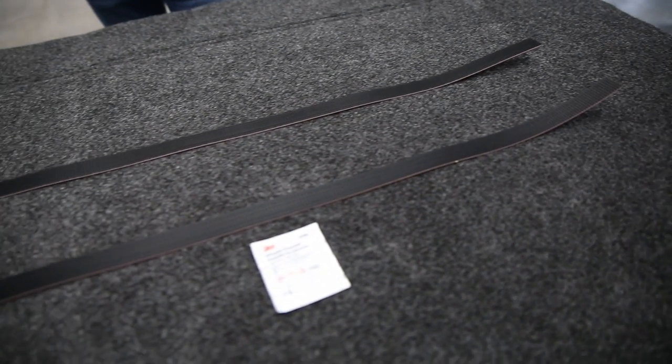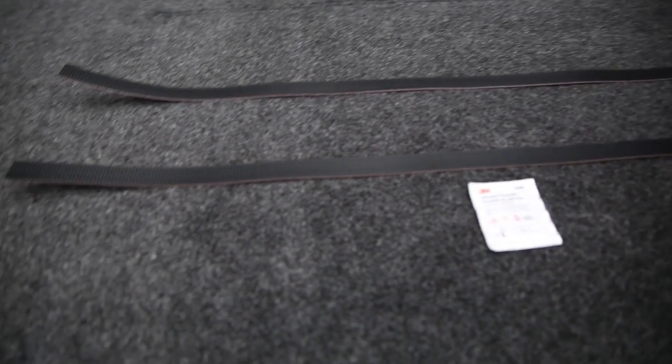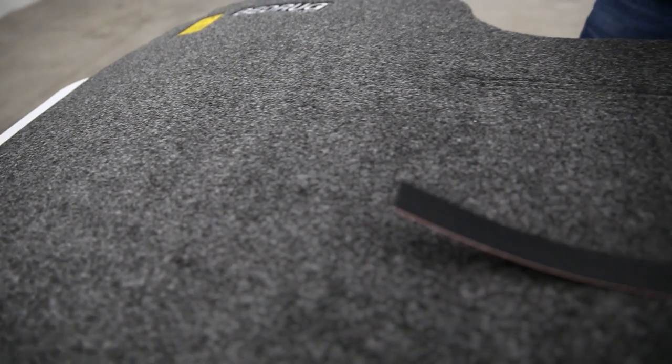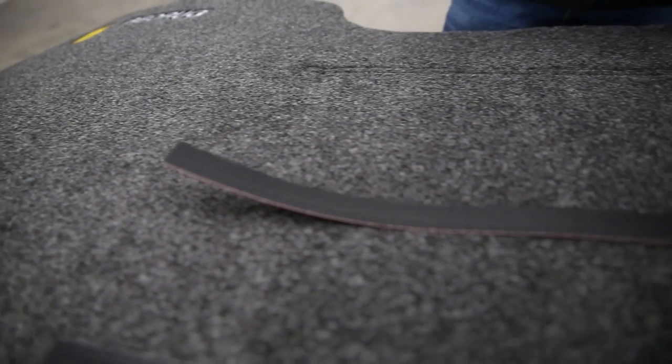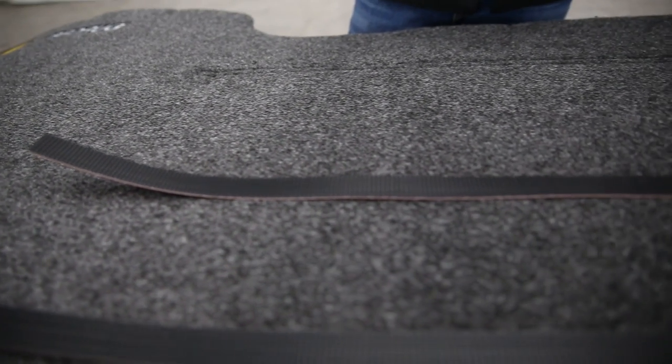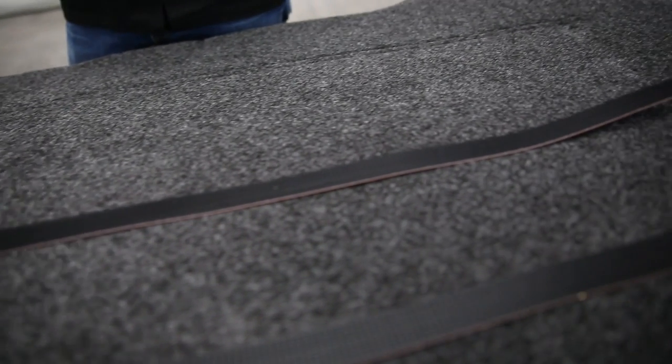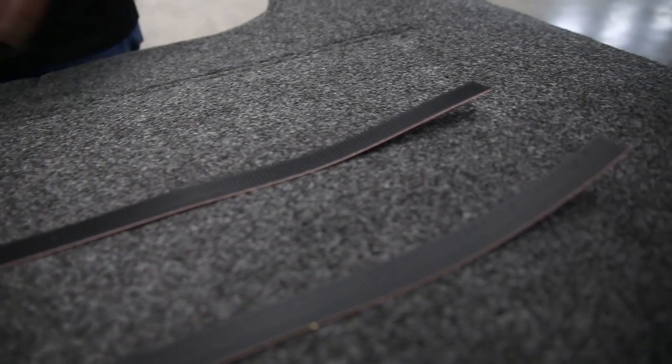It also has the benefit of being a polypropylene material, so this looks and feels like carpet, but it's actually a polypropylene. Polypropylene is essentially plastic and gives us some very practical benefits, including being very resistant to chemicals such as gasoline, bleach, and battery acid. It's also very water resistant, so you don't have to worry about mildew or mold as a result of water sitting in the material.